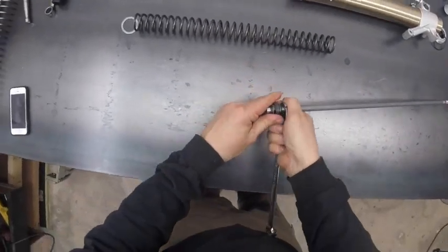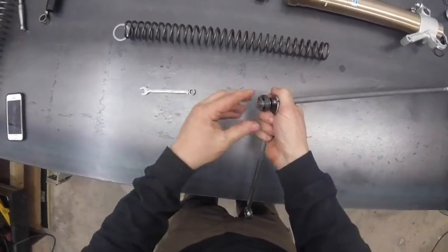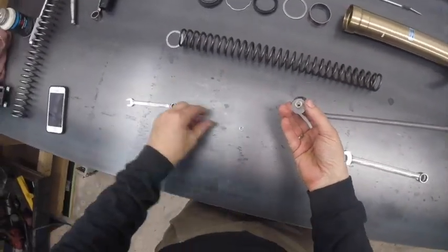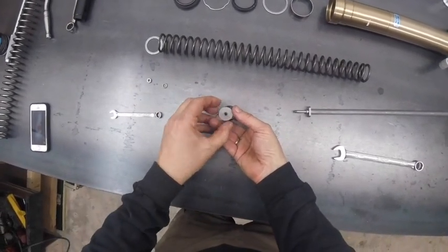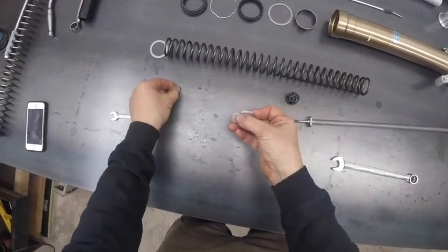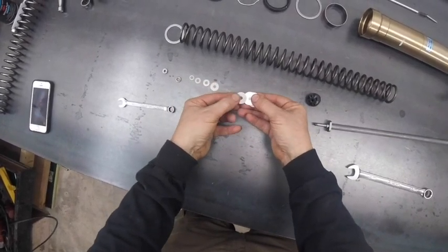We're going to grab a 17mm wrench to hold this, because as I said almost everything is a 17mm. That lets the nut come off pretty easily. And here you can see the shim stack. I'm just going to take all these parts off in order. First there's going to be a series of these shims.